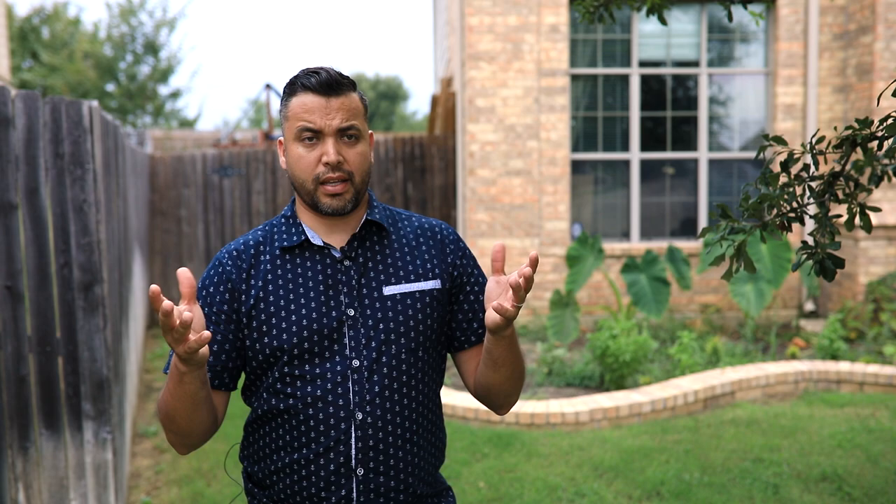Gels, I primarily use them to kind of change the settings and give depth, as well as divide the image itself. I try to use multiple colors at a time.